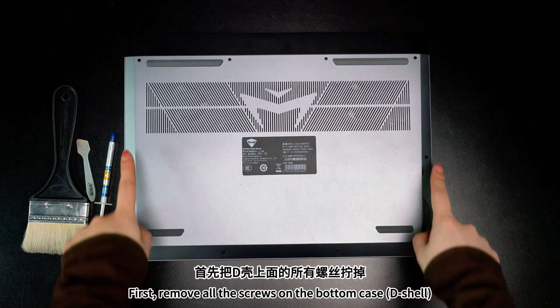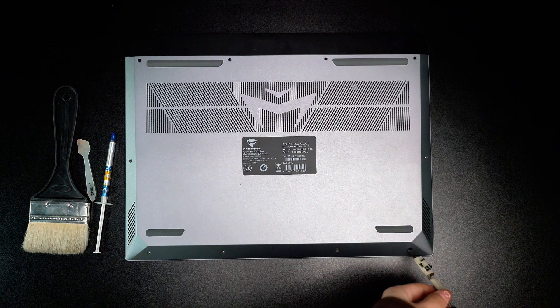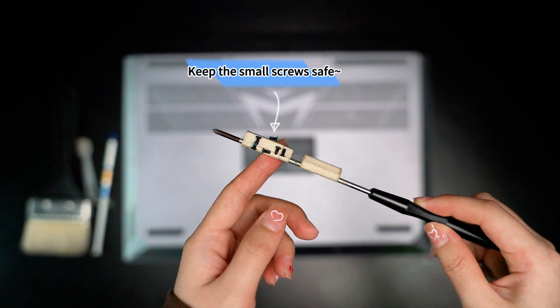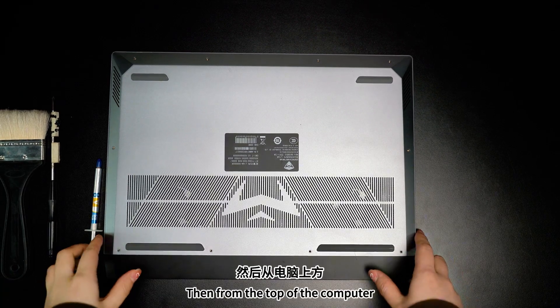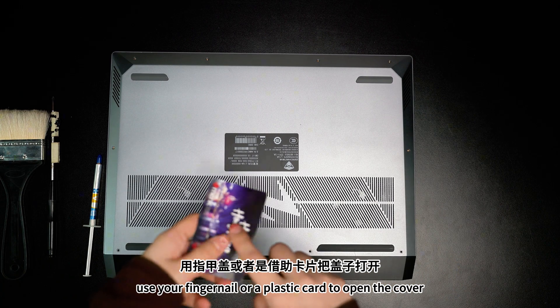First, remove all the screws on the bottom case D-shell. Keep the small screws safe. Then, from the top of the computer, use your fingernails or a plastic card to open the cover.